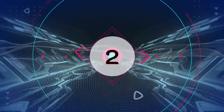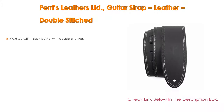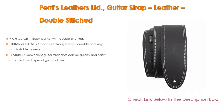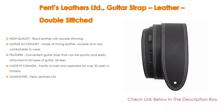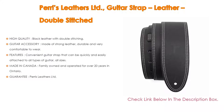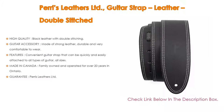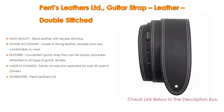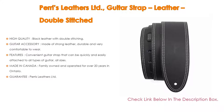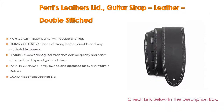Number 2. Paris Leathers Limited guitar strap, leather double-stitched, is the editor's choice. It features high-quality black leather with double-stitching, a width of 2.5 inches, and an adjustable length from 52 to 58 inches. It takes the strain off your shoulders and neck with a soft, comfortable strap that provides weight distribution. Made of strong, durable leather, these Paris Leathers guitar straps are high-quality and made to last for years, available in a variety of colors.